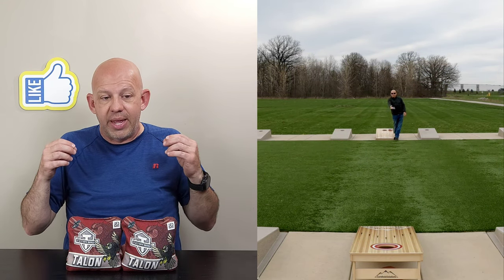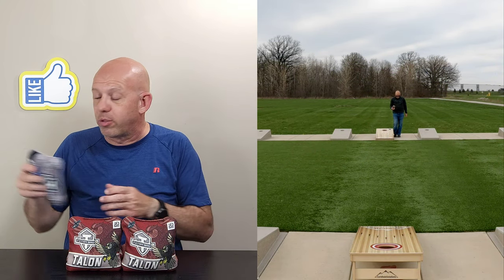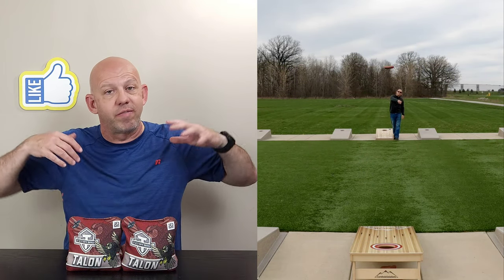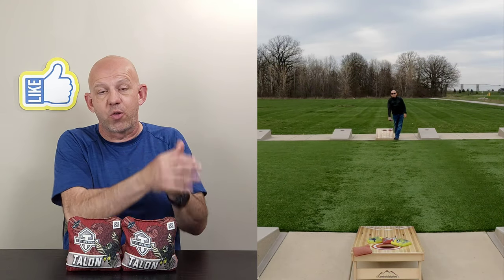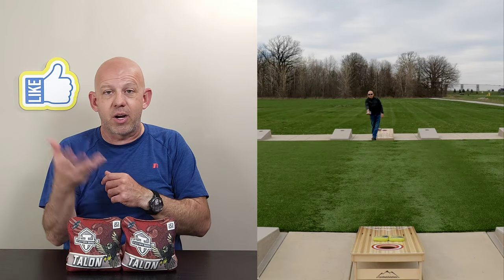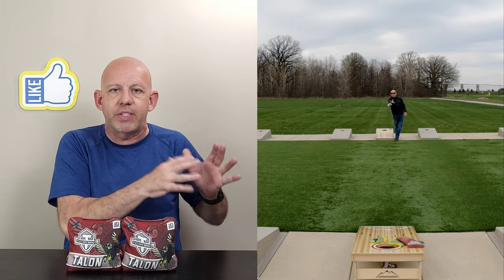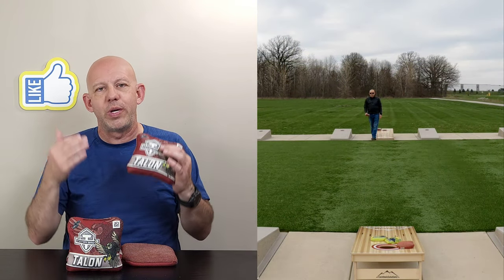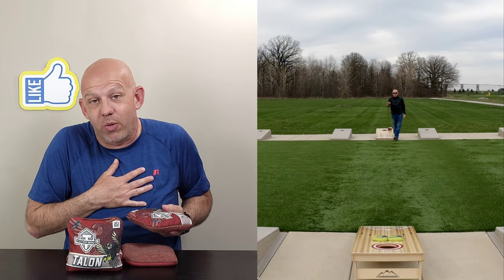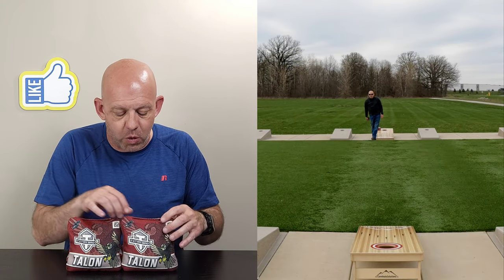For me, it's a bag more suited for playing against an opponent who throws a sticky bag — someone who plays a dirty style game, or pulls out a set of combats, Vikings, or something with that sticky carpet. When they throw blockers, I want this bag. I can cut around it, roll over it, flop over it, get around it, leave the bag there, and make them have to collect their own bag. This bag is wonderful for getting around blockers and bags on the board. I'm not a roll bag thrower, but I was able to roll and flop this bag and do a lot of things with it as far as shaping.